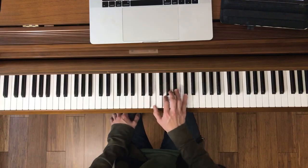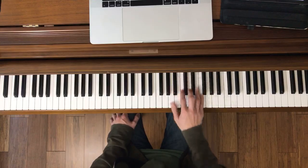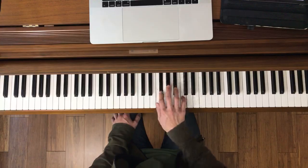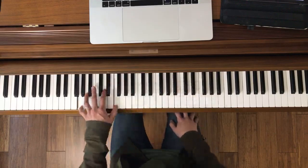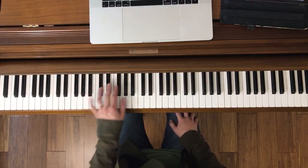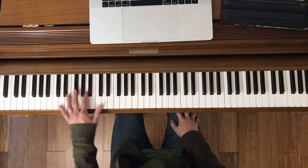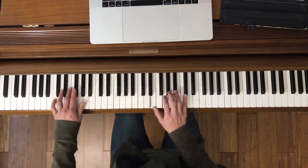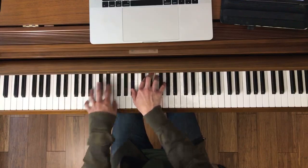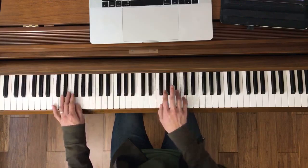Here's the right hand. Let's try it together really slow. Ready, go. Back to both hands. Together now. Ready, go.